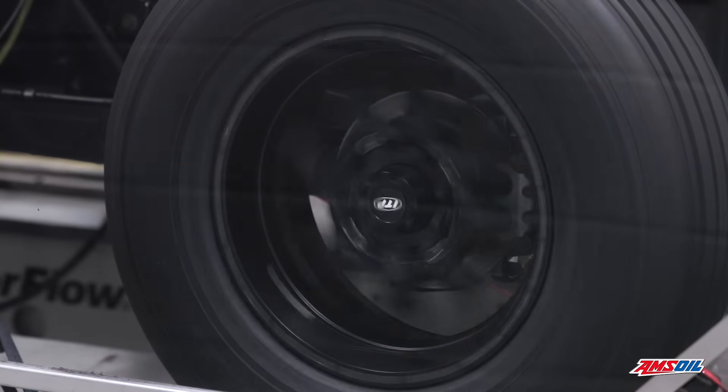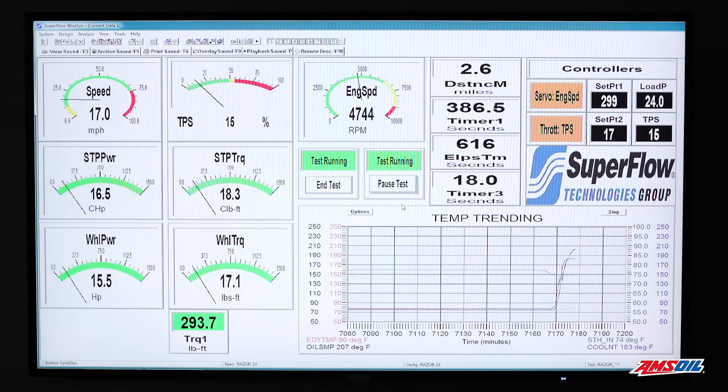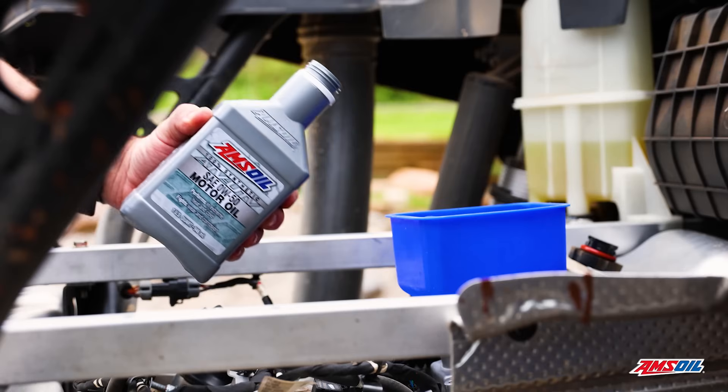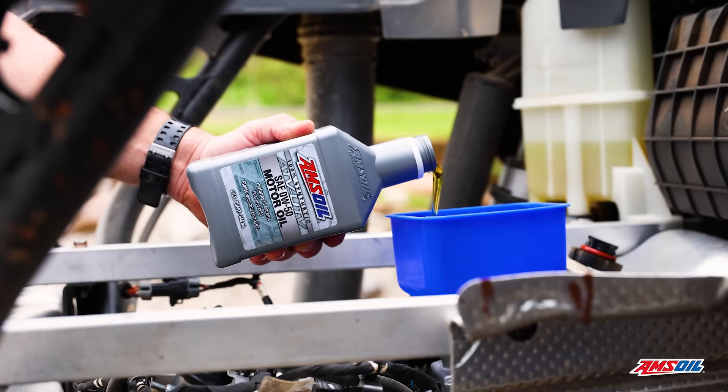Total time for this test was 50 hours, which is the recommended oil drain interval for this machine. The oil being used: Amsoil ATV UTV 0W50.